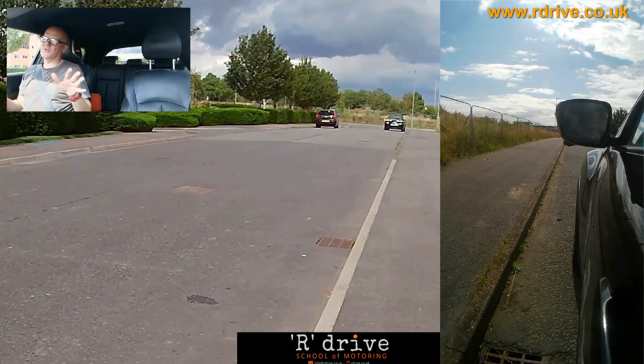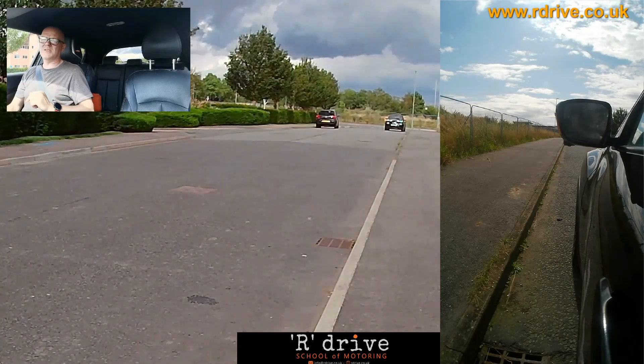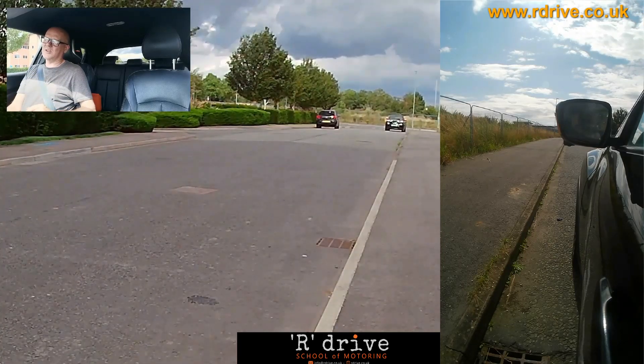When the examiner says pull over to the left where it's safe to do so, spot somewhere safe. We're looking somewhere that's safe, convenient and legal. I've put my tripod up there — I've decided that's going to be my space.